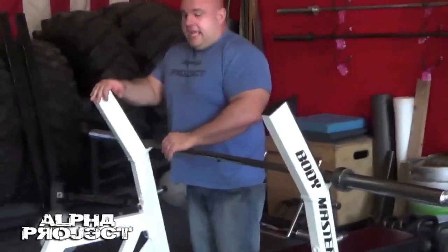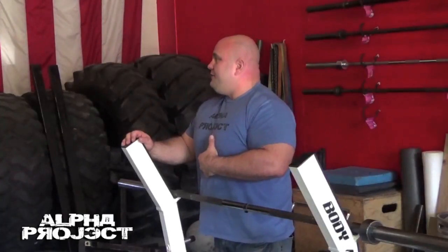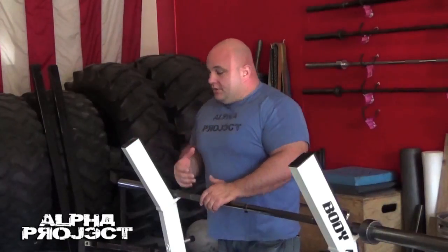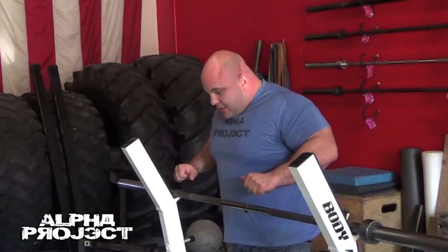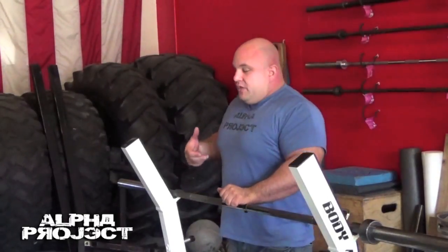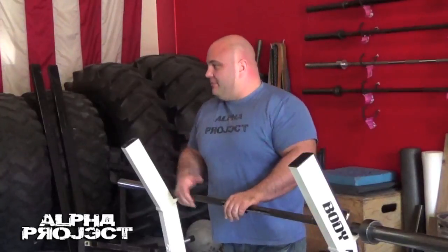Bringing the bar down — this is the tricky part. The reason people miss a lockout on the bench press is there's not enough speed off the chest. To create more speed, you need to build momentum. Ways of getting momentum: lift your head up as you bring the bar down, it gets to your chest, then right when you press, you're driving off your heels — not your toes. You have your feet planted, drive off your heels, slam your head back, and you're trying to create distance between you and the bar.